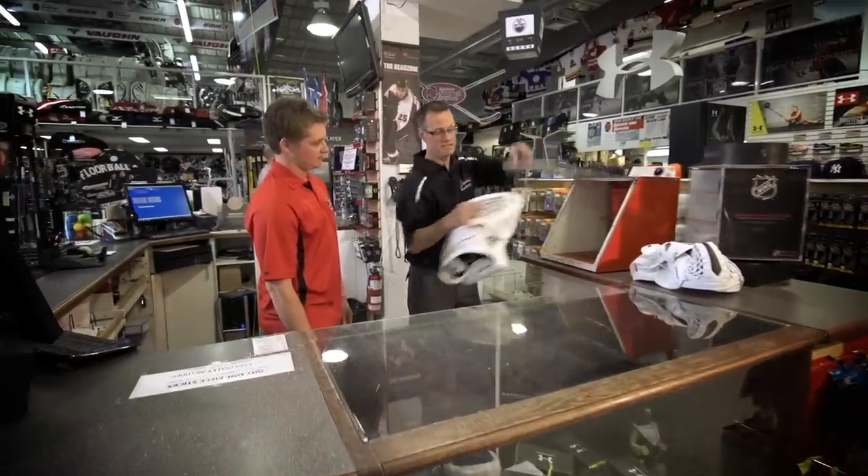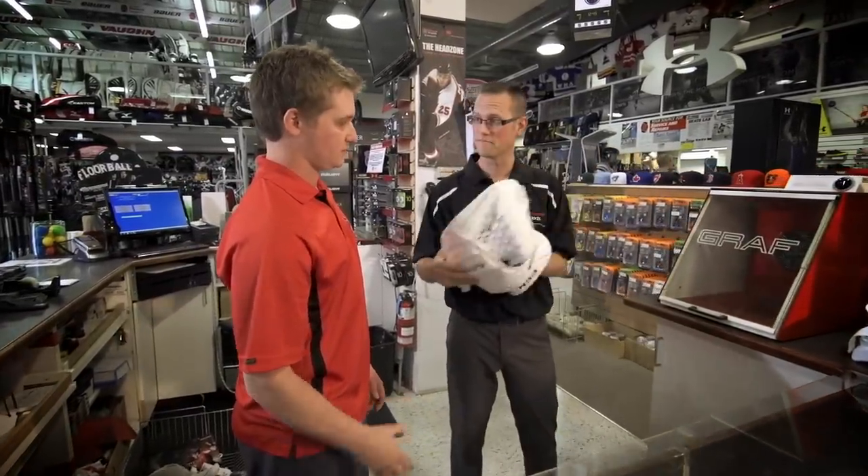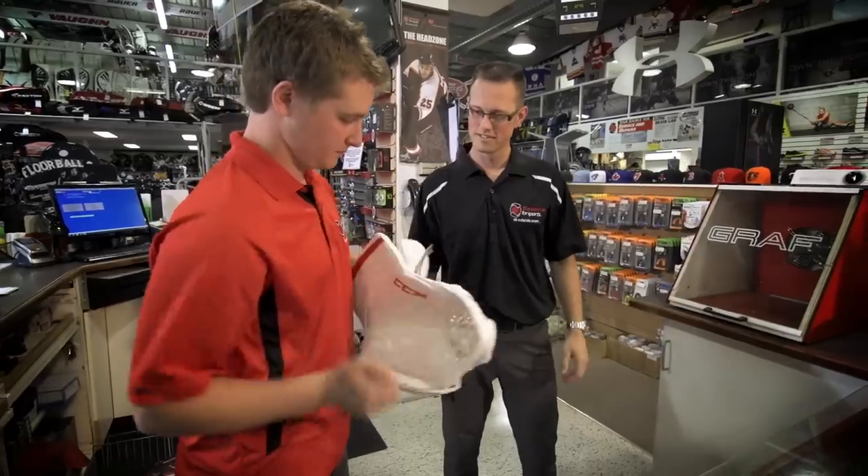At Source for Sports, we can also offer you a few different services — things like skate lacing and pockets. We can heat that glove up for you. If you buy a glove with us, we're going to make sure it's ready to go. At Source for Sports, we know our stuff and we want you to enjoy your game.